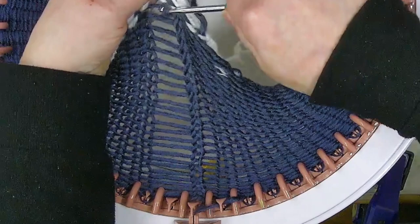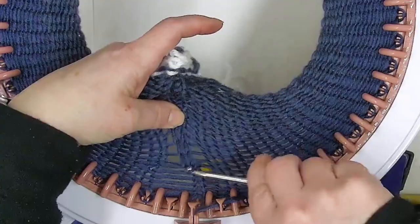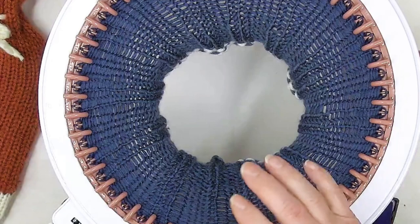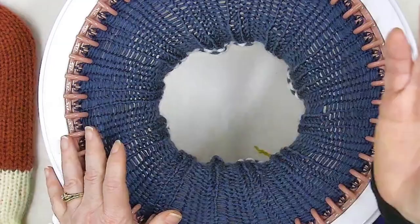I'll meet you back here when I'm finished ribbing and then tell you the next step. I have gone all the way around and I've got ribbing. This is the neck of a hot water bottle. I'm going to do 50 rounds now for the main body of the hot water bottle, and then I will use waste yarn to cast off.